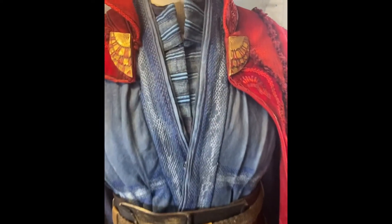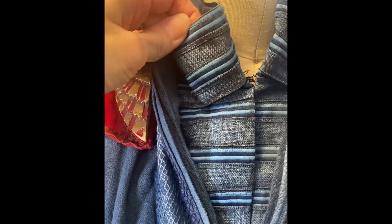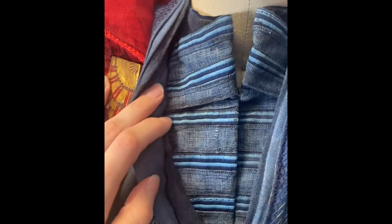Let's start with this under tunic piece. This is pretty basic — it's just this blue linen tunic, and it's got a sort of dicky piece inset here that has this trim with this folded back section. Both were trims that I actually found at Joann's, but again that was five years ago, so who knows now.